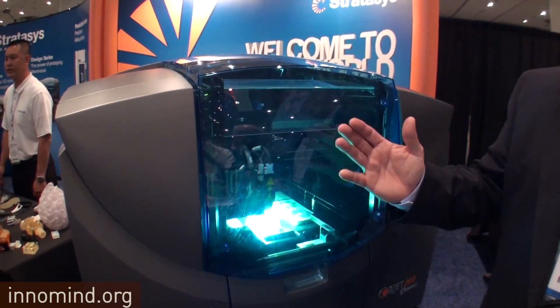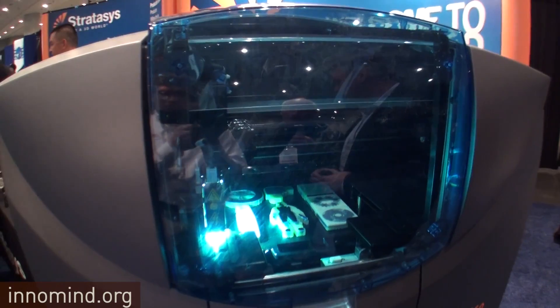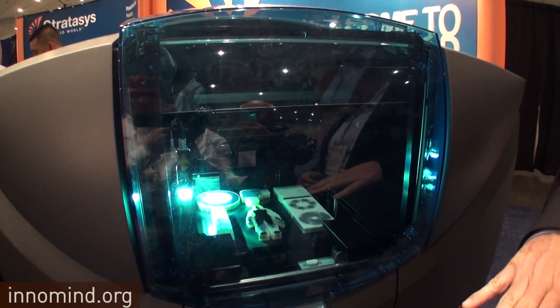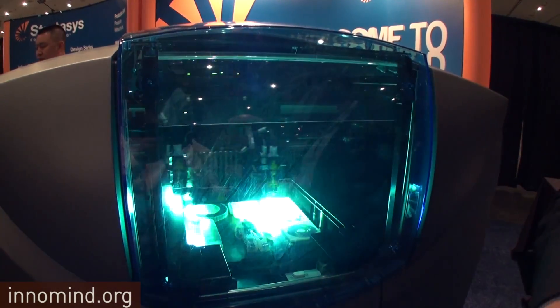What's the highest resolution your printers can achieve? In 3D printing, resolution is really based on layer thickness, which gives you a smooth surface. Our printers achieve 16 microns, which is about a third of a hair — pretty much the finest resolution available in the industry. The machine functions much like an inkjet printer at home, jetting a liquid resin cured by UV light, printing at that 16-micron layer thickness as the tray drops down 16 microns with each pass.